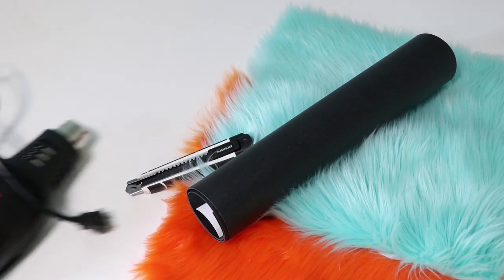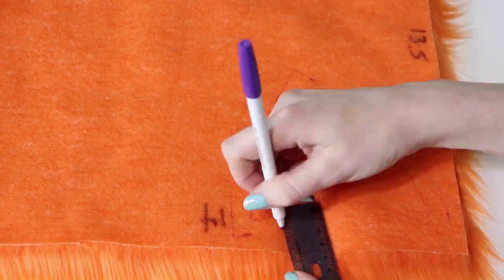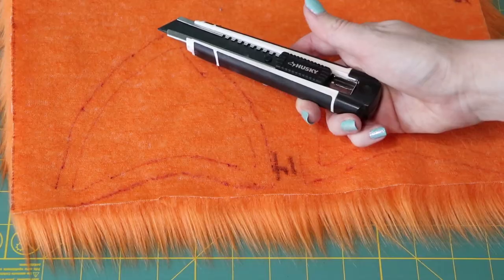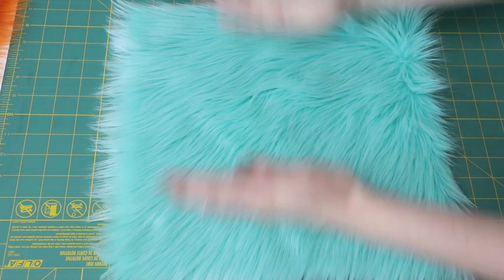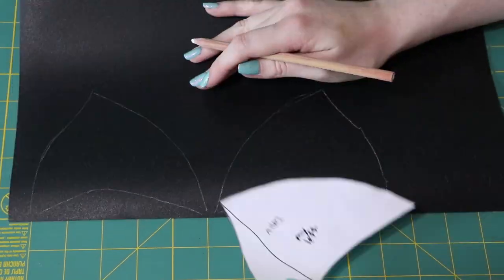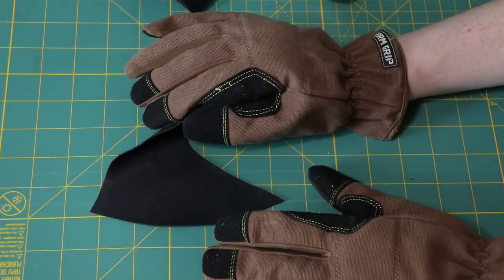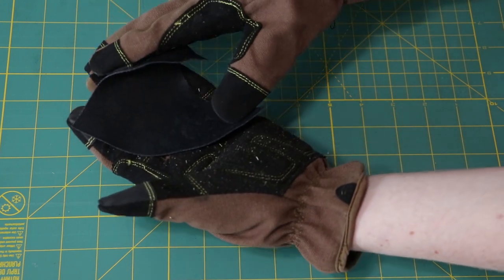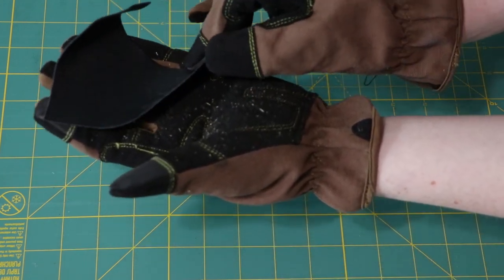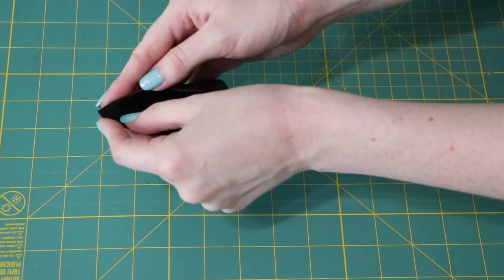For the ears, I'm using orange fur, blue fur, and worbla, plus an exacto blade and heat gun to cut and shape them. I found a League of Legends Ahri fox ear pattern, which I think will work perfectly for Audie. I'm going to trace the pattern with a half inch seam allowance around it. Now using the exacto knife, I can carefully cut these out, and then I'll do the same thing for the blue. I have not worked with worbla before, so this is kind of funky — just trying to make it curve a little bit. It cooled off a little bit, just making a nice little point.